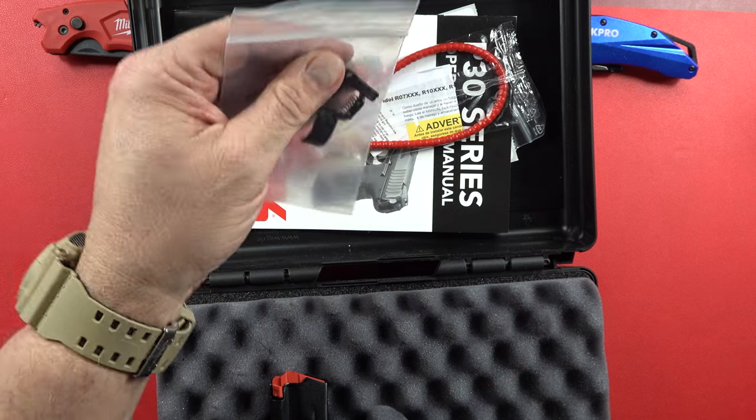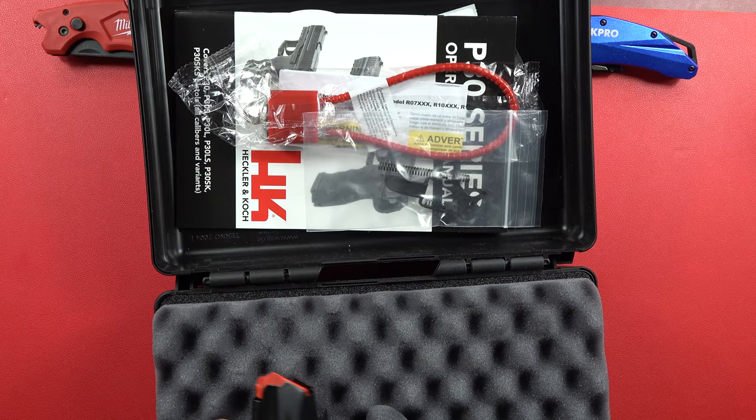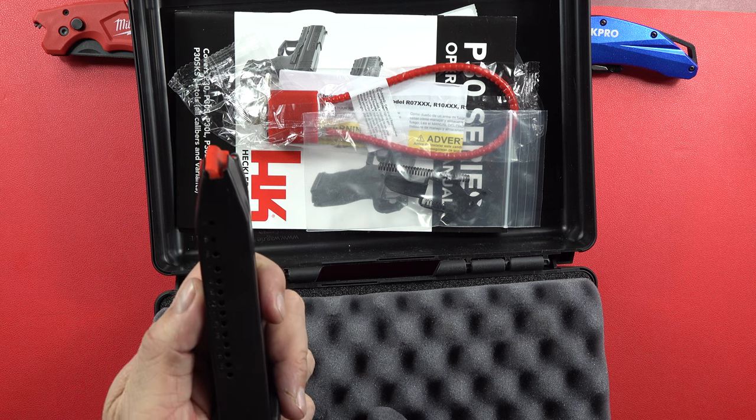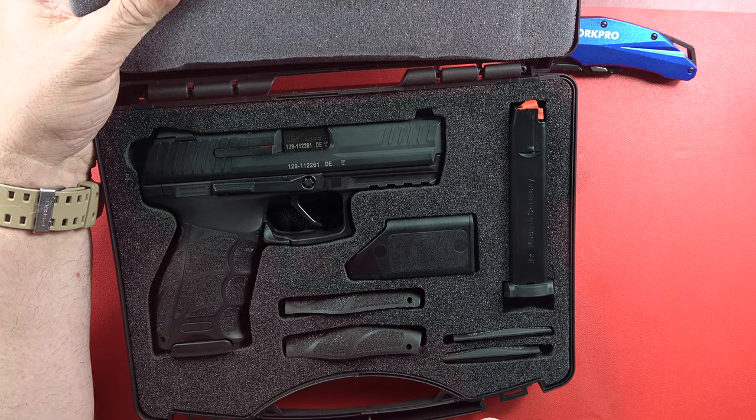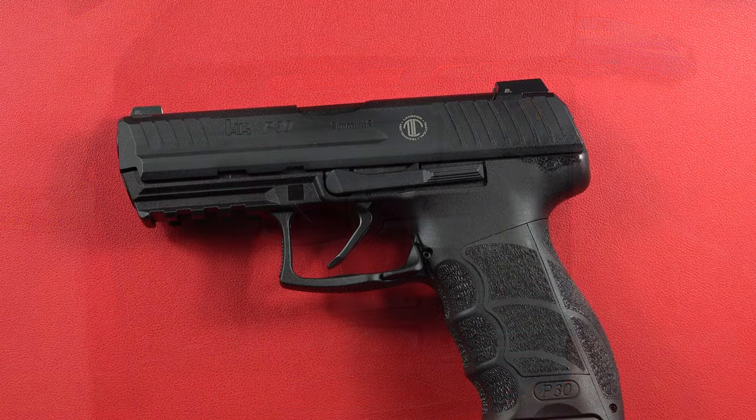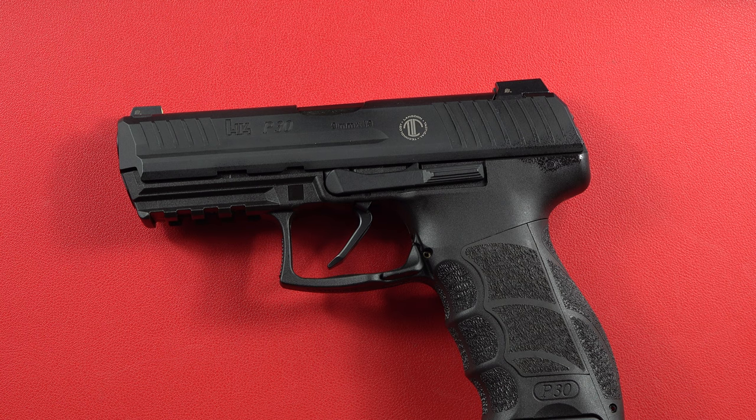There are some extra parts that were taken off when they made the transition to an LTT build. There's an extra 17-round magazine here, another 17-round mag here, and another one over here. An HK pistol — it doesn't get much better.